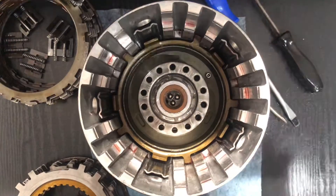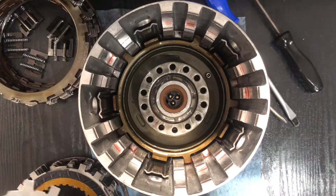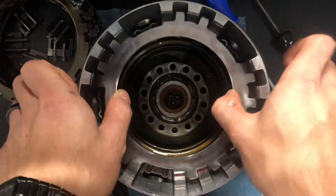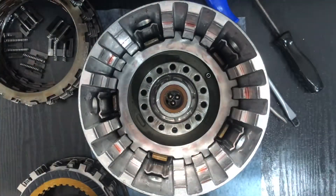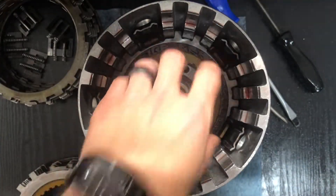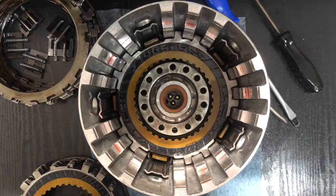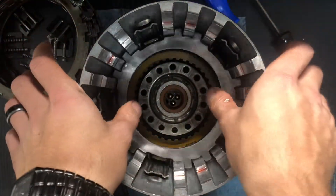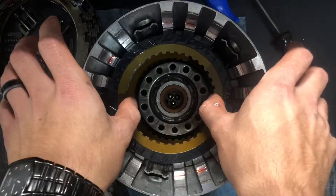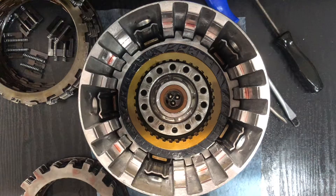Next I'm going to start with the overruns. Two overruns — small notches go in the small notch holes. Put the overrun friction, next steel, second overrun friction, and then the overrun backing plate.